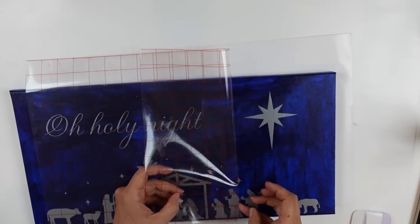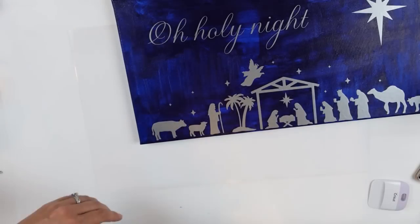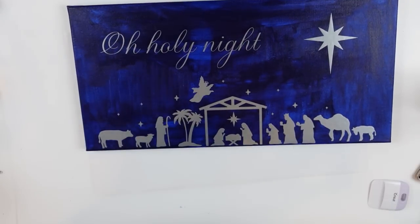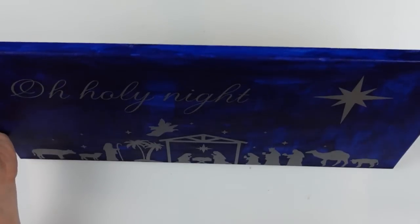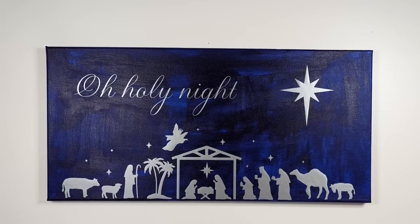Peeling all of this away very carefully. My initial intention was to add Christmas lights — I was going to poke little holes around the large star and push clear lights through it to make it light up. I ultimately decided not to do that. I was literally sending pictures to Rich asking his thoughts, and we decided to leave it. Let me know what you would have done.